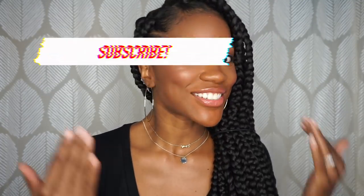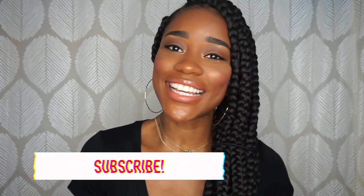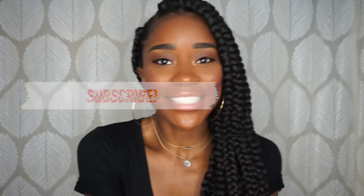Hey lovelies, it's Ebony and I'm back with another video for you. As you can see my hair is braided once again and this is my first DIY braiding tutorial. So I'm very excited to show you guys what I did and tell you the products I use and all that good stuff, because I really like how my hair turned out.